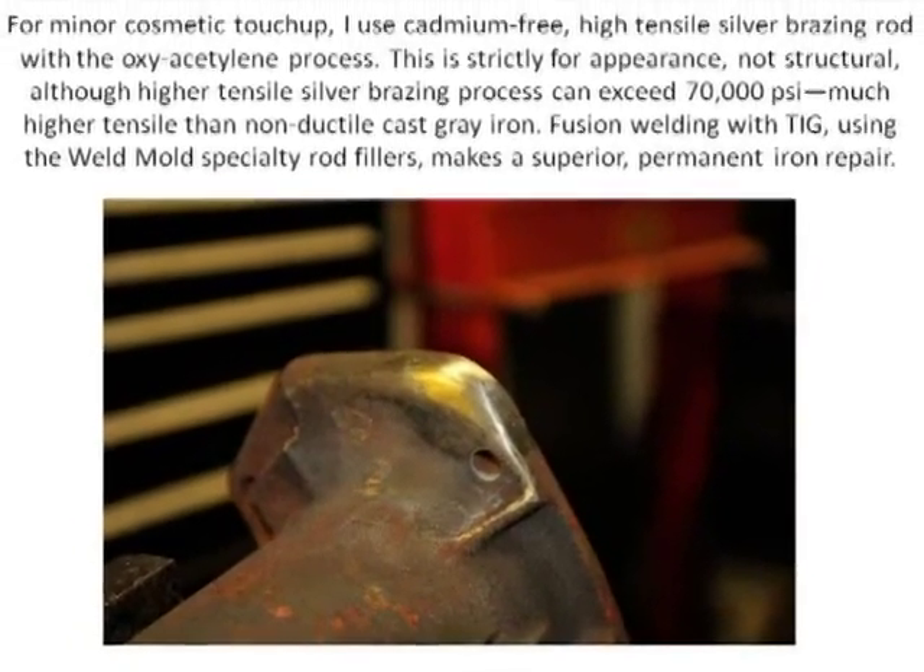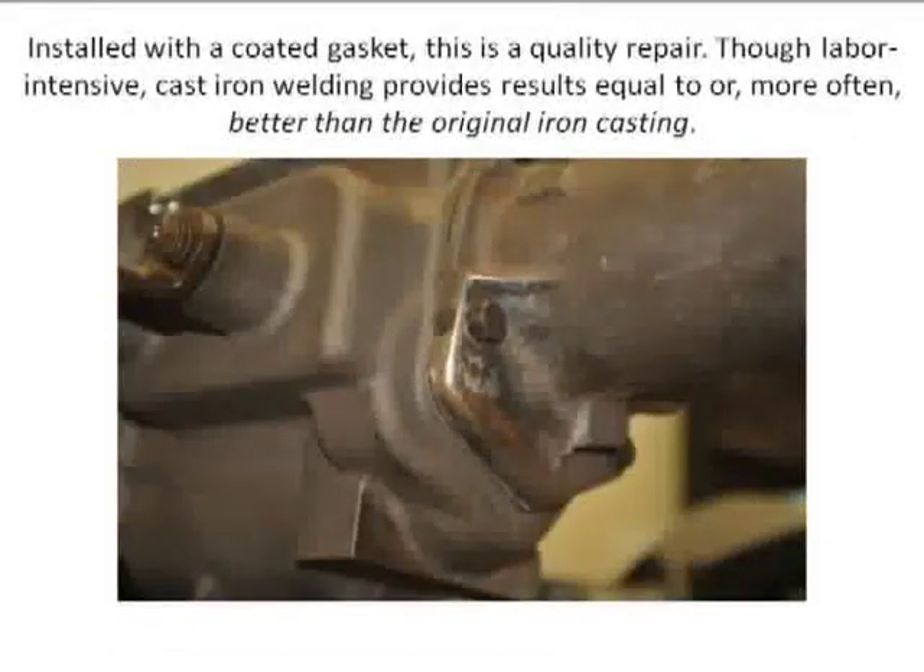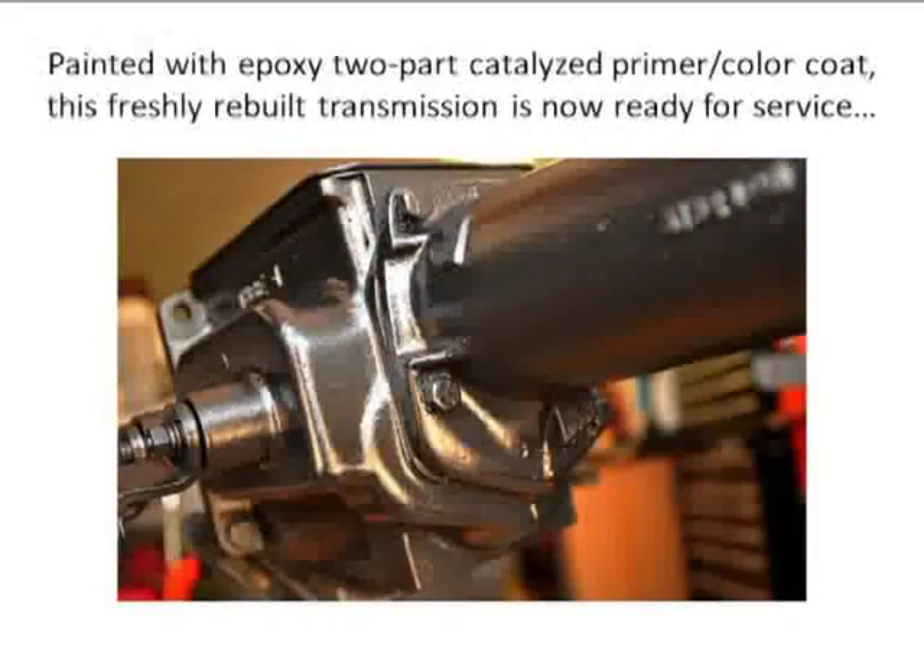This is the housing in place — this could be a T-86 in a Jeep. That's the same flange area that was broken off completely. And this is with some paint on it, and you cannot find the repair. So when you have a casting that you think is beyond repair — a lost cause, you don't know where you're going to find that piece — this is one technique that will solve that.